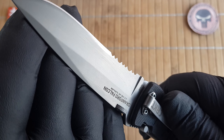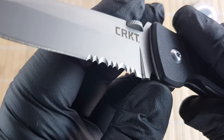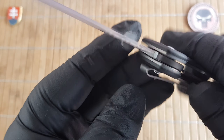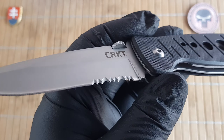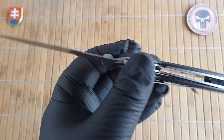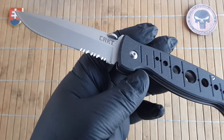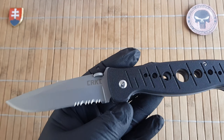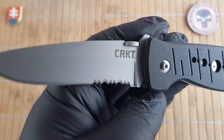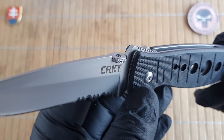The blade finish is bead blasted. It has a partially serrated drop point blade. These are the older-style chisel serrations which CRKT and lots of other companies made. They are really hard to sharpen and they are really aggressive, so they tear through fabric and meat and everything else. CRKT did switch to VEFF serrations at a certain point in their production, but this is one of those older-style knives with the older-style serrations.